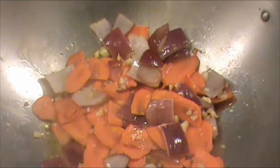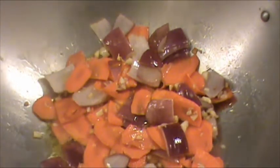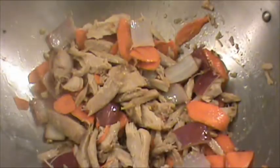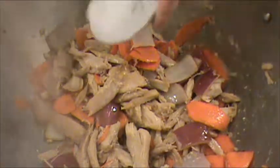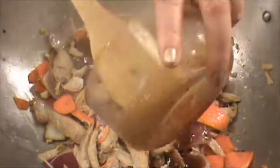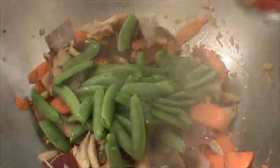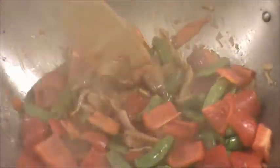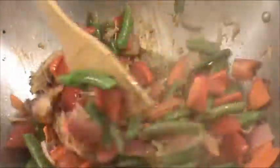It's been 2 minutes. The carrot is slightly soft. Now we are going to cook the turkey for 1 minute. It's been a minute since we added turkey. Now we are going to add the salt and Caribbean jerk sauce. We are going to cook the pepper for 2 minutes until the pepper is slightly soft and everything has been mixed well.